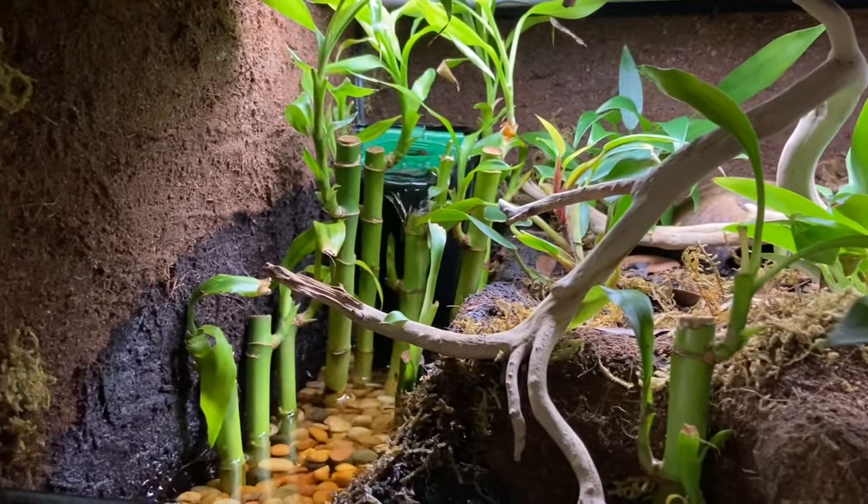Thanks so much for watching — I hope you enjoyed it. I hope the new enclosure made sense in terms of my issues with humidity and space not being adequately used. I just think the previous one was too large for her and the water section was too small. The new one is great — she's already been moving around in it, I catch her out pretty often, and she ate the first day which is nuts. It's keeping humidity up better, it looks nicer, the water area is larger, it's more functional. Let me know if you liked it down below, leave a like, subscribe, and I'll see you in the next one — bye!